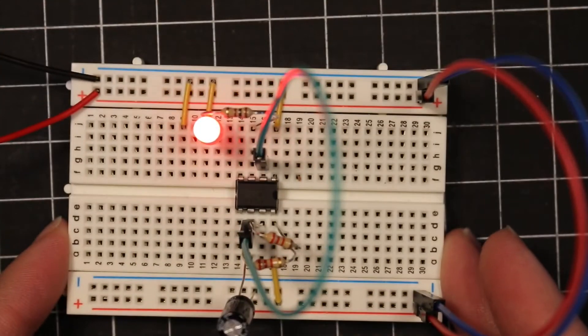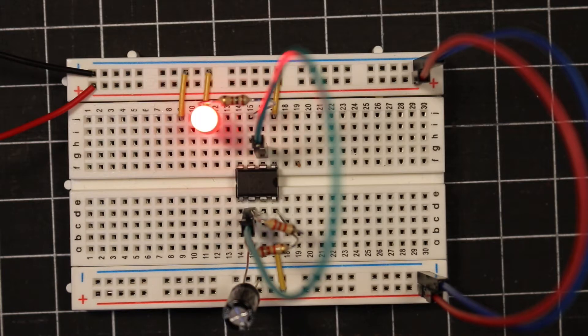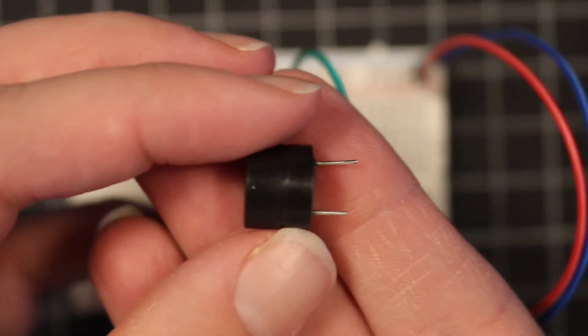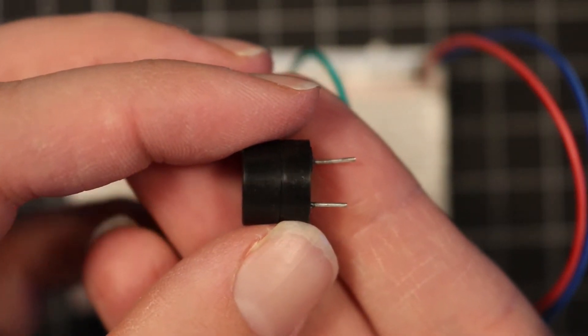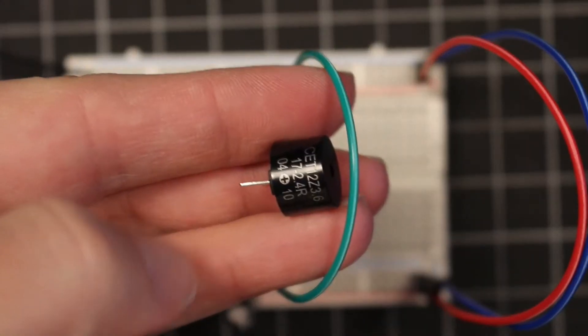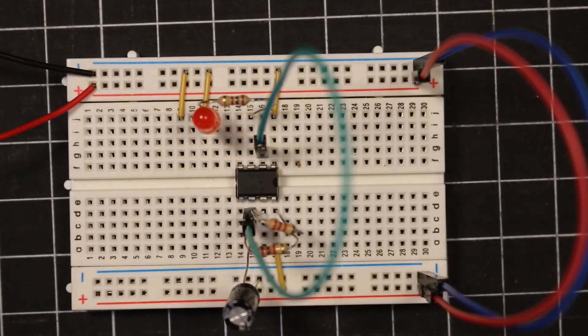Now I want you to note that the light is blinking on and off at a fairly steady pace. So now I'm also going to introduce two speakers to this. I have my speaker here with the built-in driver circuit and my speaker here without a built-in driver circuit. We're going to discuss what that means here real quick.